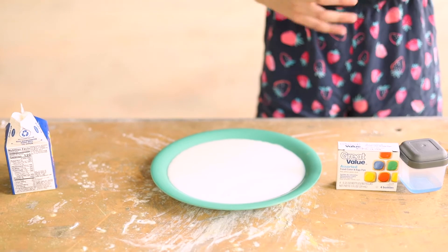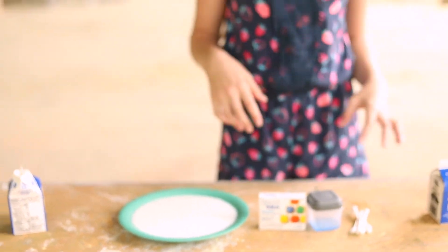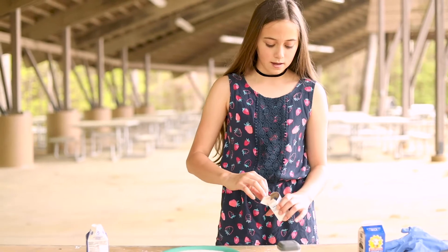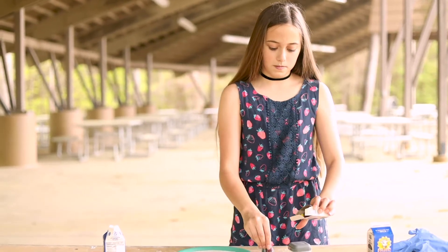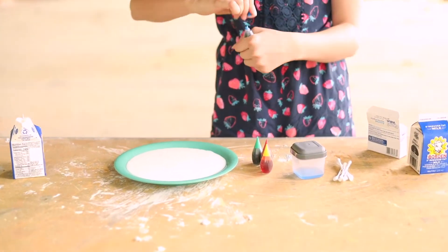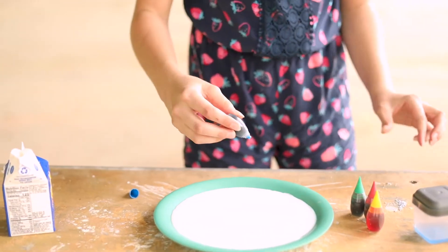I don't think I'm gonna wear the gloves — just going off on a limb. So now what I'm gonna do is take my food dye and I'm just gonna put a little bit of each color randomly.